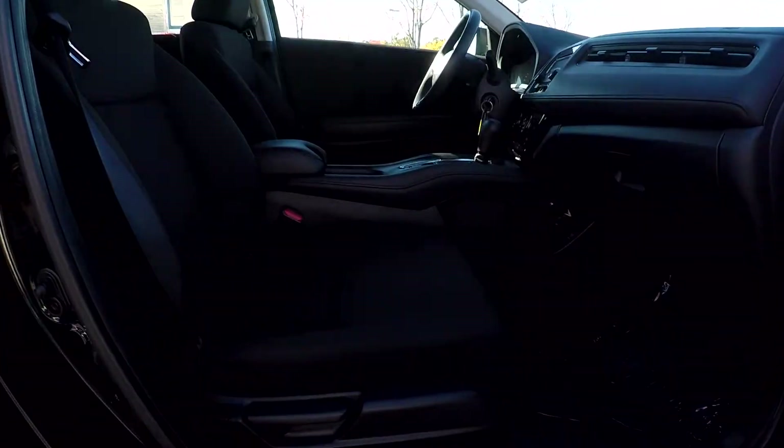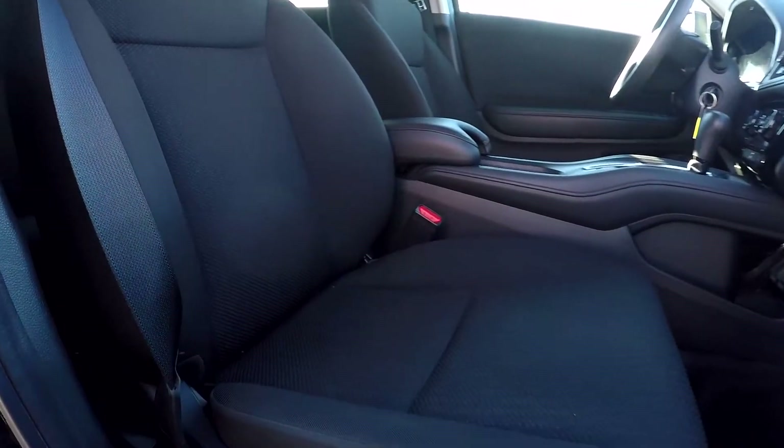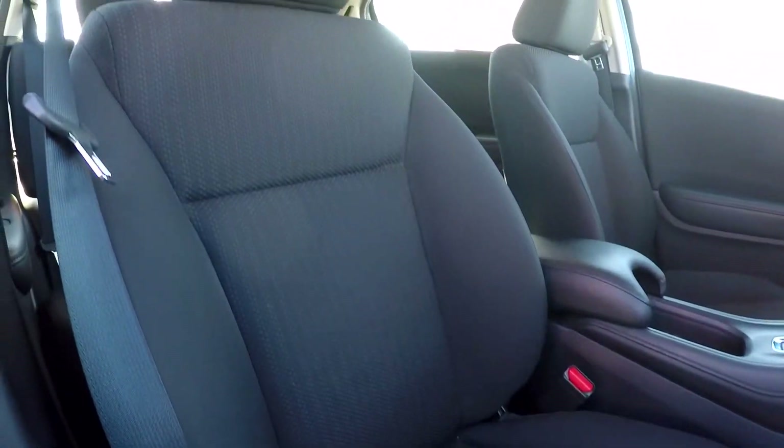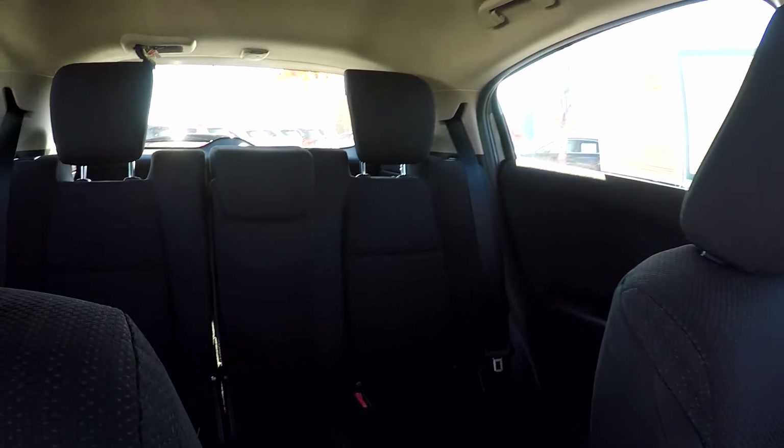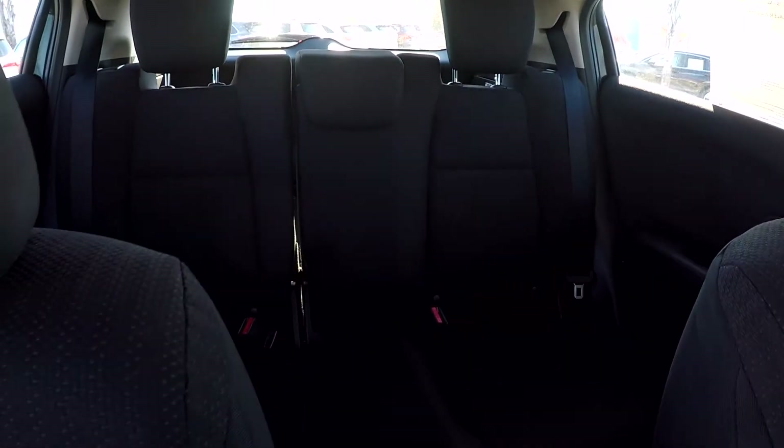Finishing up here on the passenger side, just going to come in and let you get a nice look at this passenger seat. Everything does look good over here also — just going to come in and look over the shoulder, letting you get another look around here.